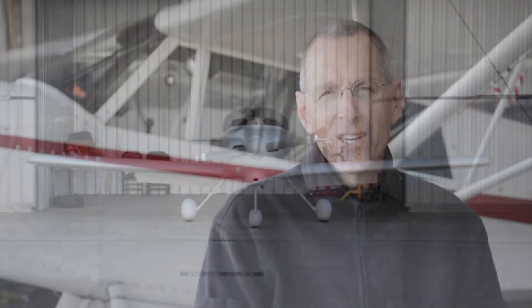Hello, I'm Kirk Colvin. I teach the Aero 409 flight test class here at Cal Poly, and I would just like to talk for a few minutes about the background and what the class is about.